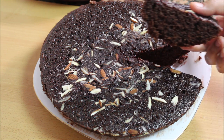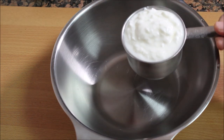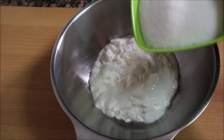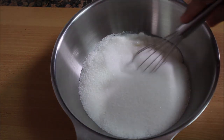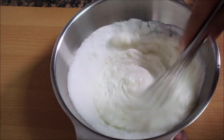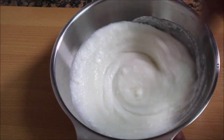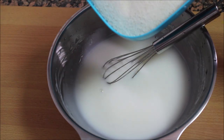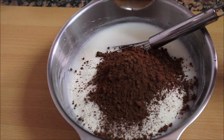We will mix 1 cup of curd. We add 1 cup of curd and mix it. Now you may add your own cup. We mix in 2 cups of rava and 1 cup of cocoa powder.